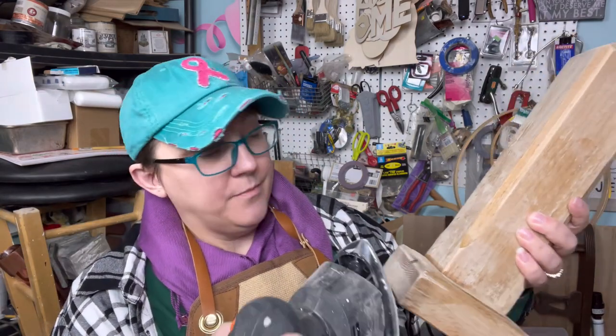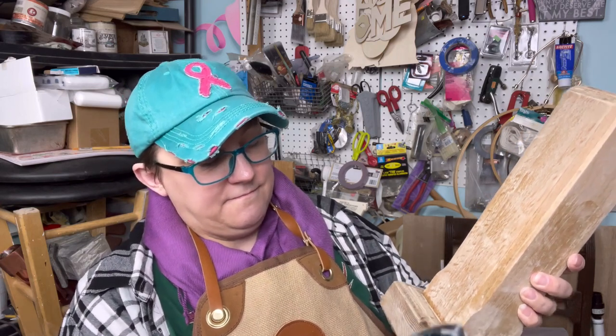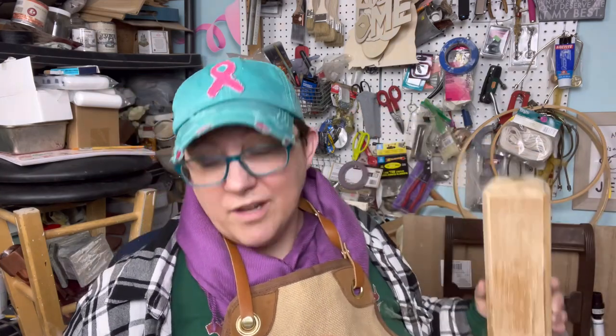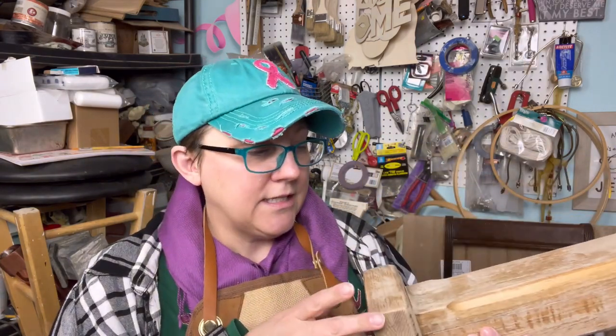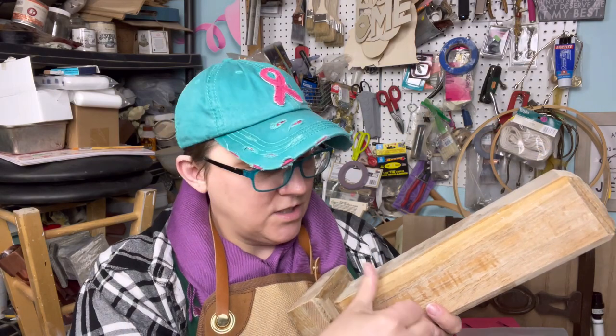I've got my palm sander and there's this little sharp bit here and I'm gonna just take it - there we are, now they're all really rounded. Just because I like to do shabby, I want this to match that mail sorter that we did - sort of the same kind of vibe. I want it to have the rounded edges, so I'm gonna do the same thing I did with that and just soften up the edges a bit. Now we'll remove the dust and get this base coated in the same pink.